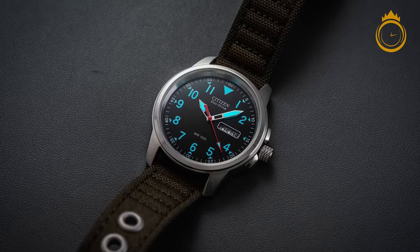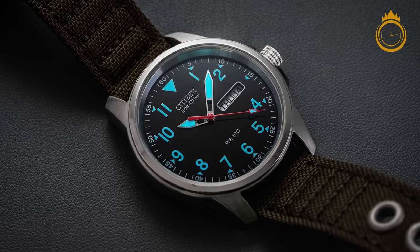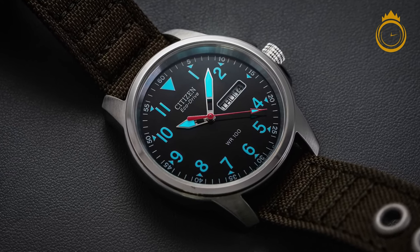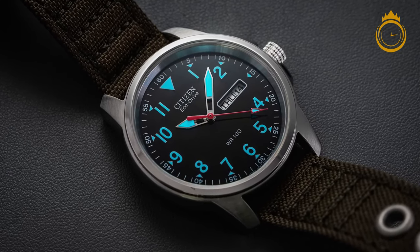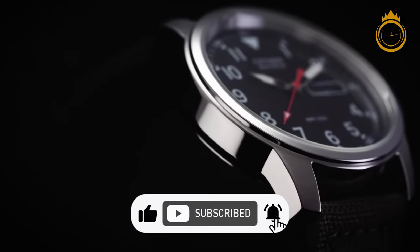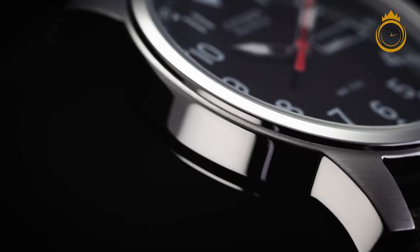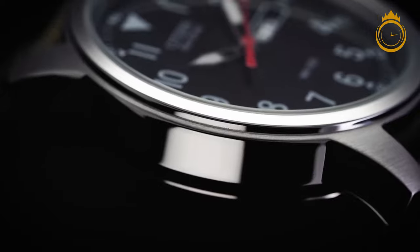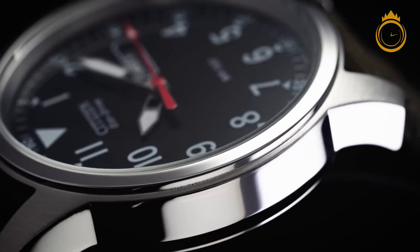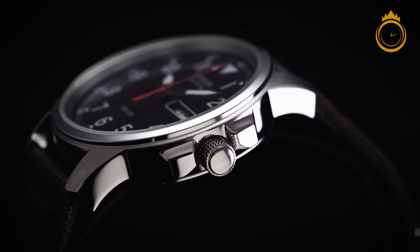Many field watches are content with 50 or even 30 metres of water resistance, but the Citizen 8180 carries a much safer 100 metres, meaning that this is a watch you can take near the water and be just fine. This is a watch that won't quit, being solar powered, so it'll stay charged as long as you aren't subterranean for six months straight. Topping it all off, this watch has great luminescence and readability, which is something that field watches can often lack.